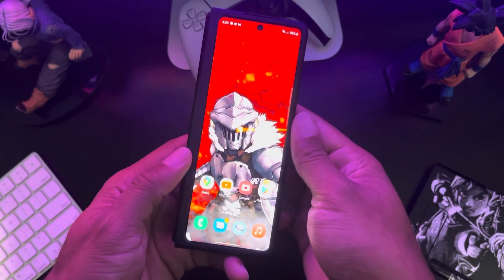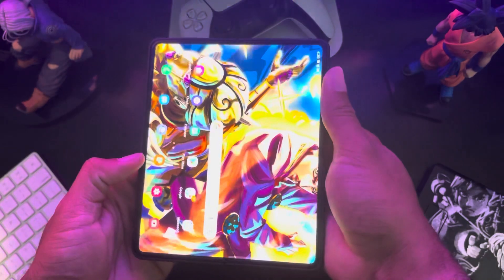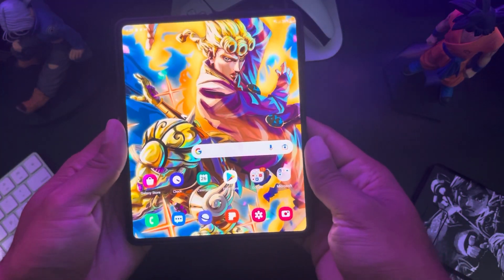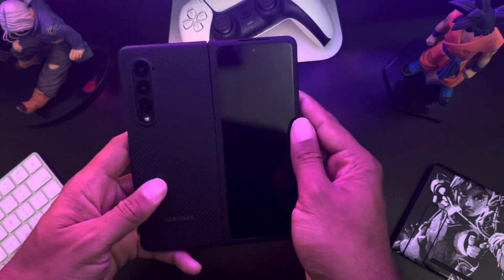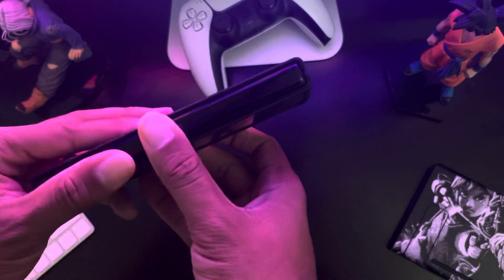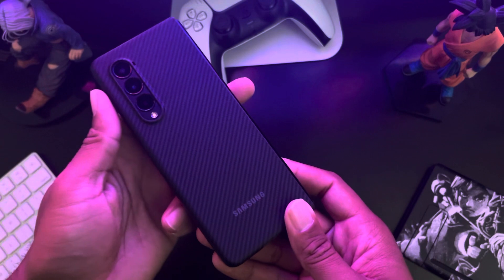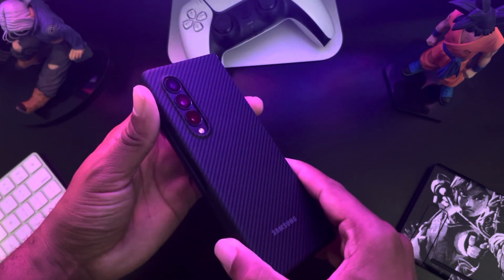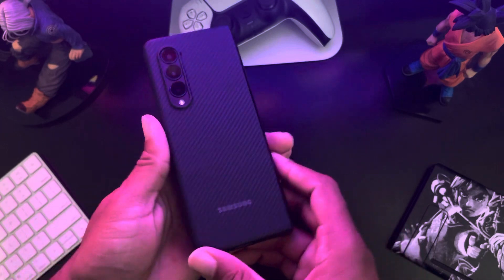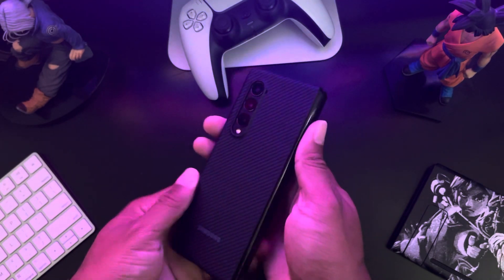Hey everybody, I wanted to show a quick video now that I got my Galaxy set up about this case. I showed this case in a previous video and I really like this one. It fits really comfortably on the phone, it's not too thick at all — it's really thin and fits really nicely. This is my favorite case so far for the Z Fold 3.